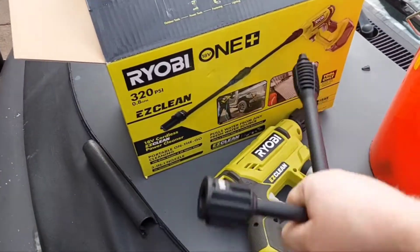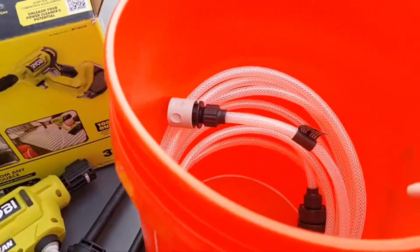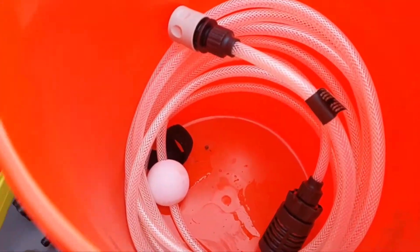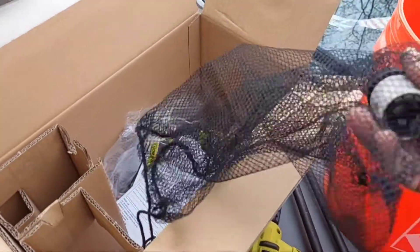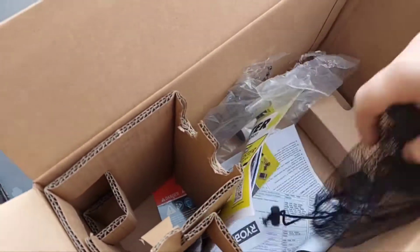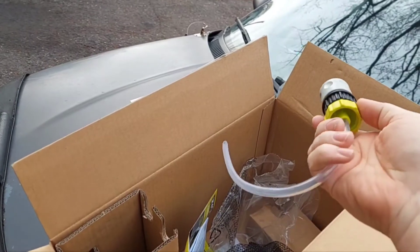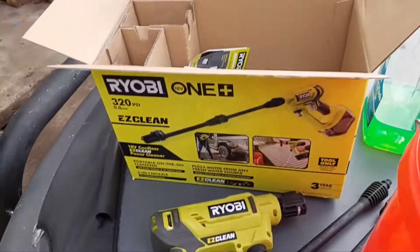They actually give you an extension piece — like they show on the box, you can run the full extension, but you don't have to. You can run the half extension. I'm probably going to run the full extension for the test. It's got a fairly nice long hose with a little floater ball and a pickup siphon. Pretty simple stuff. It does come with a nice little mesh bag, a hose adapter so you can feed this from a garden hose, and a bunch of other paperwork, plus this thing — which I suppose is probably for sucking cleaner out of a bottle, maybe.